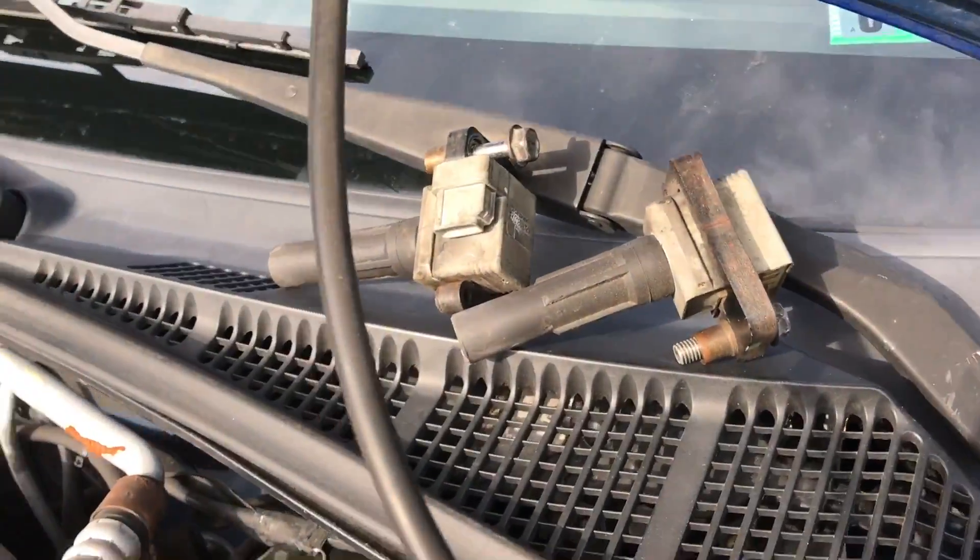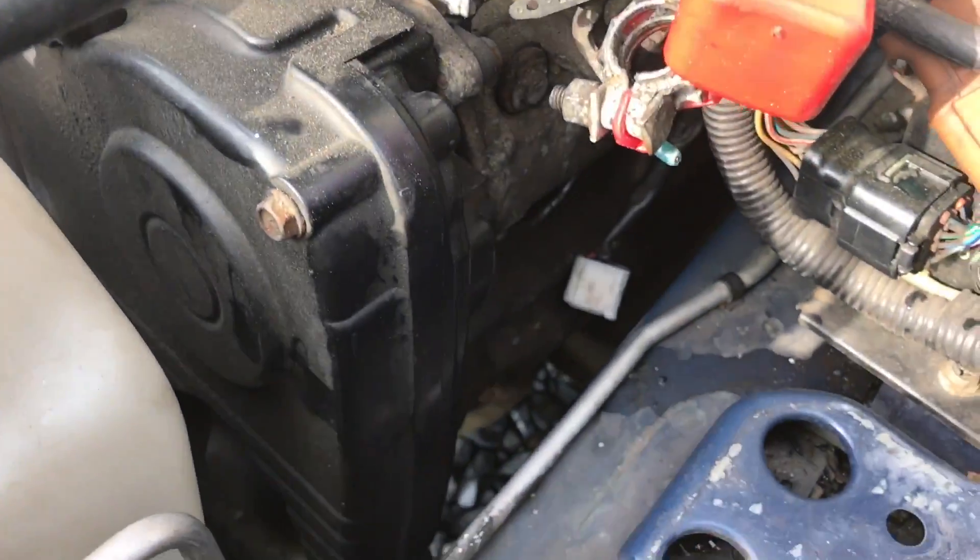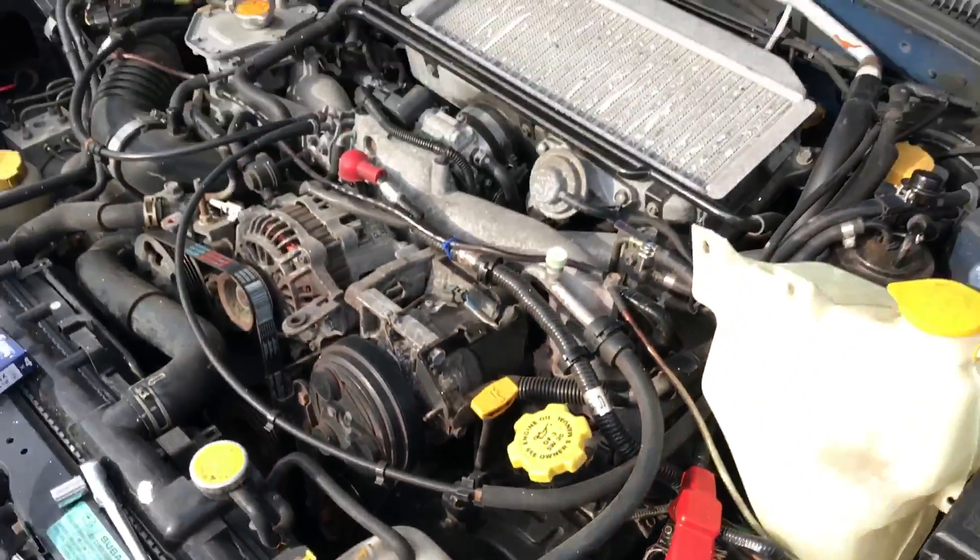Both of the coil packs are out on this side. Now we just got to get the spark plugs out and get the new ones in.